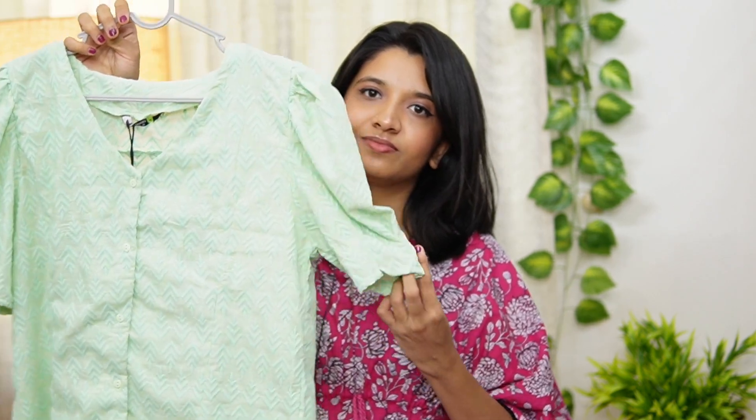It is medium size. This is a brand called Sassafras. It is georgette. It is a beautiful green color top.